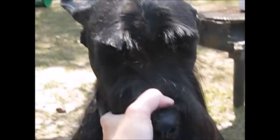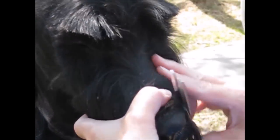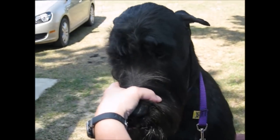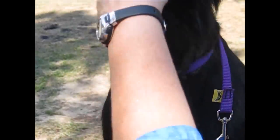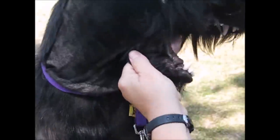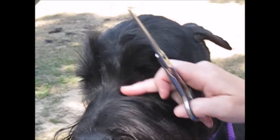We're going to thin and shear between the eyes. Most of this in a puppy will grow in and lay flat, so you don't want to take out hair that eventually will blend into the beard. On a hard coat it takes a long time to grow coat back, so you don't want to cut more than what you need to. This is a puppy, so some of this hair will actually grow back and lay flat in the beard, so we have to be careful.